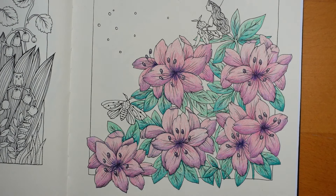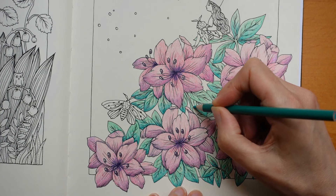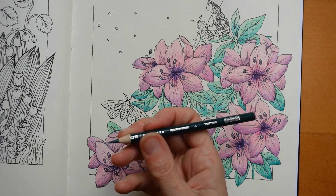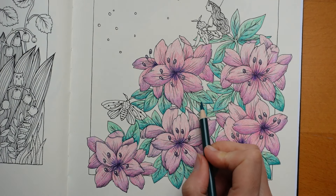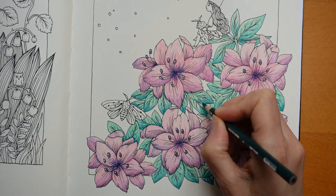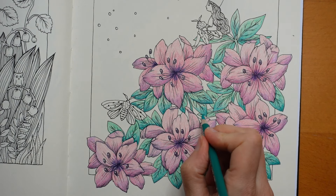I haven't done the parrot green on these, so I'm just going to do that quickly first. That's the peacock green — I couldn't remember what it was called. Remember to keep going with those little shadow lines — it does make a difference. I haven't done it on those either. On this one I do it quite near the bottom.